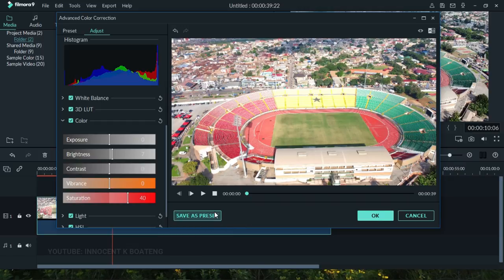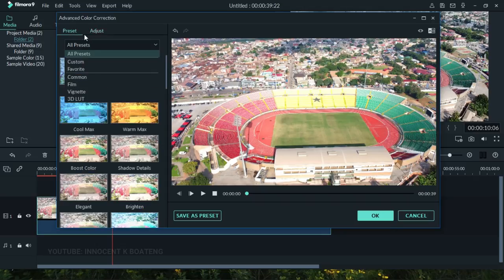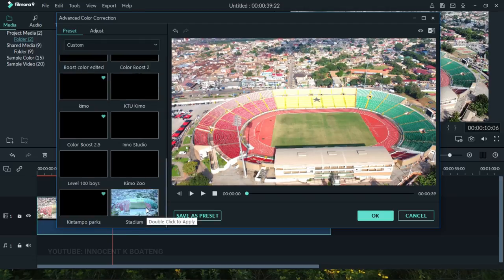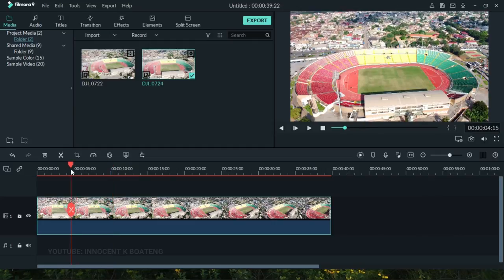Here's a very useful trick: if you're going to apply the same correction to clips shot at the same location, you can save it as a preset. For example, save it as 'Stadium' and click OK. Once saved, go to the Presets section, click All Presets, go to your Custom presets, and scroll to the bottom — you'll find 'Stadium' there. Then just double-click it to apply it to any footage and click OK.